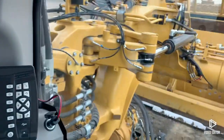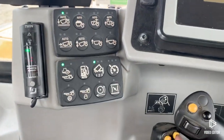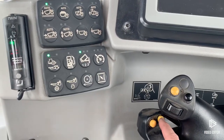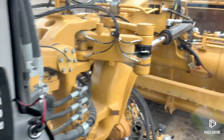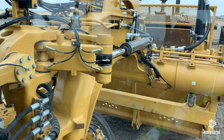Now I'm done filling my bowl and I want to go do my haul. Same thing — come in here, give this little yellow button a click. Now it's going to close my apron, raise my cushion hitch, and I'm good to go. Haul away.